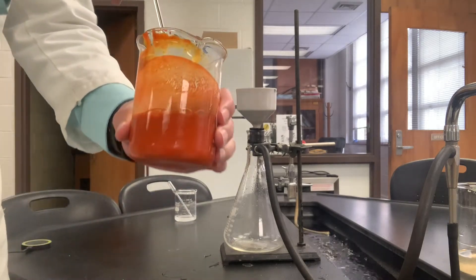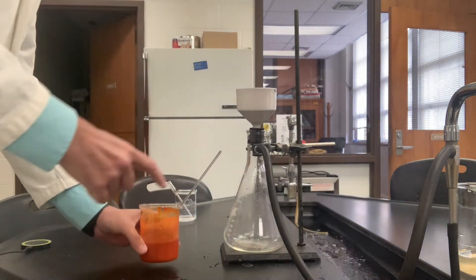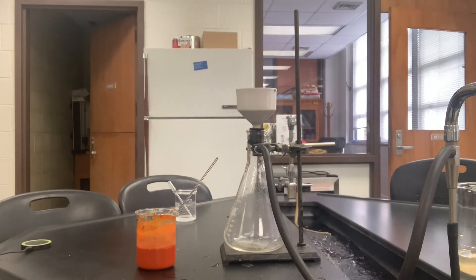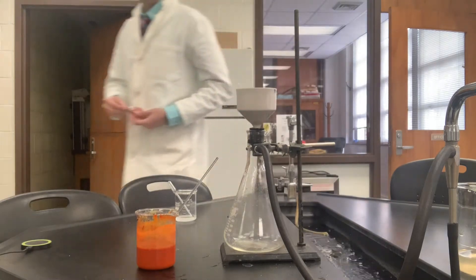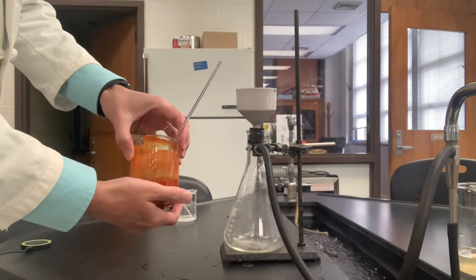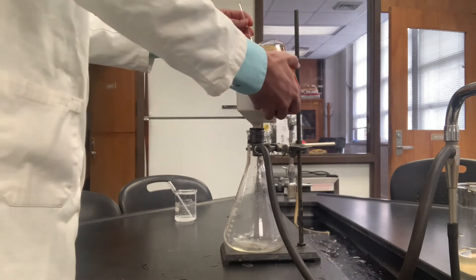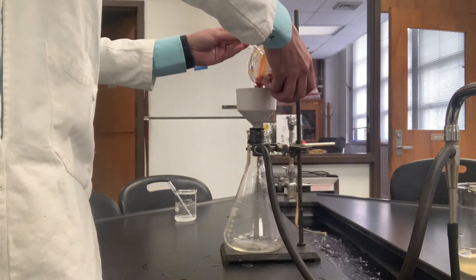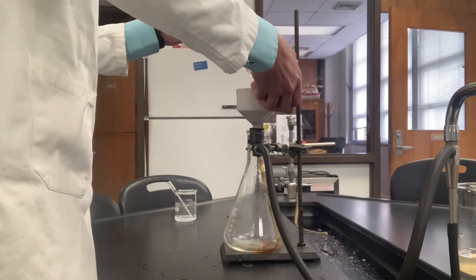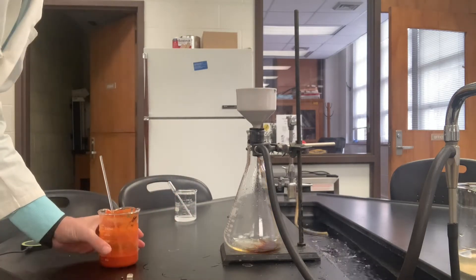That's a nice orange color, as it should be. We'll use a magnet to hold the stir bar on the bottom of this beaker so it won't fall in. It's a very thick suspension, and it takes a while for it to pass through the filter.